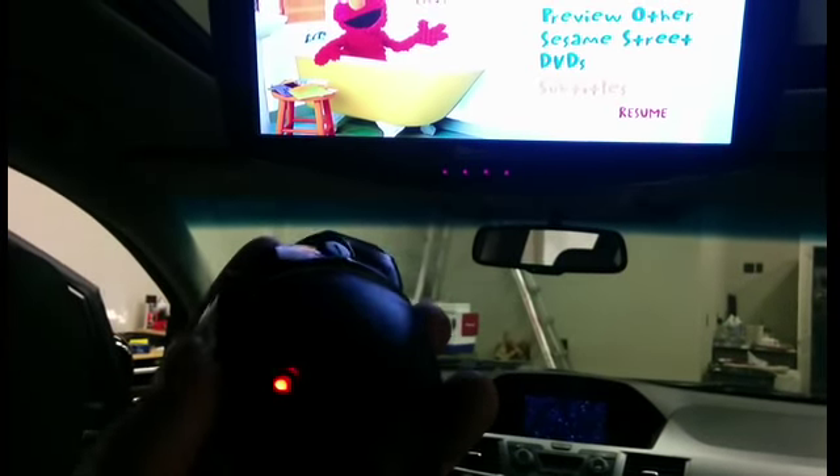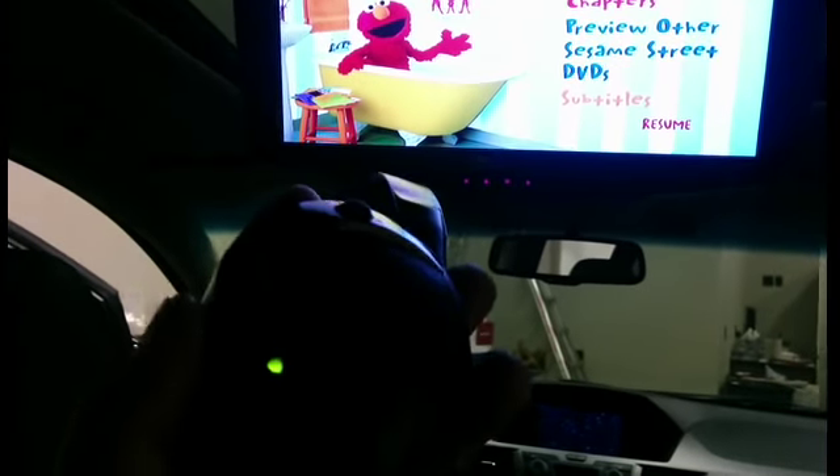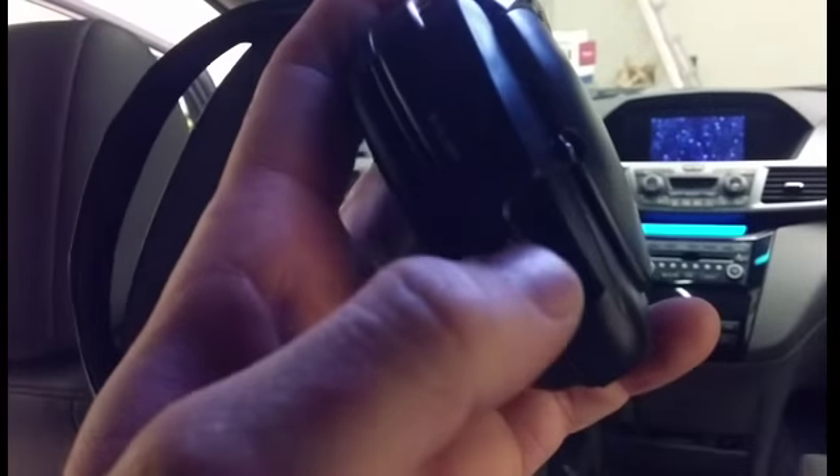The red light is channel A, which is the default setting for most units. If you have two units installed, you'll use A and B — the green light, which is two clicks up. These headphones have a volume button on the side; you just turn them on and put them on.